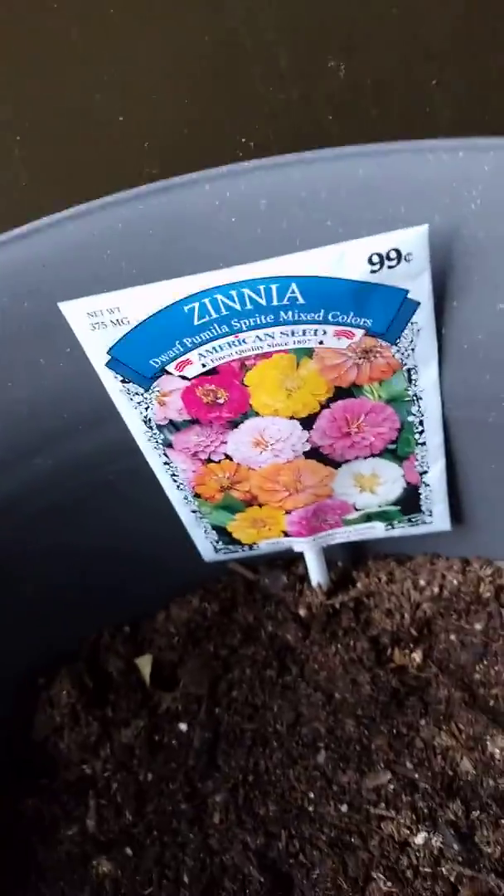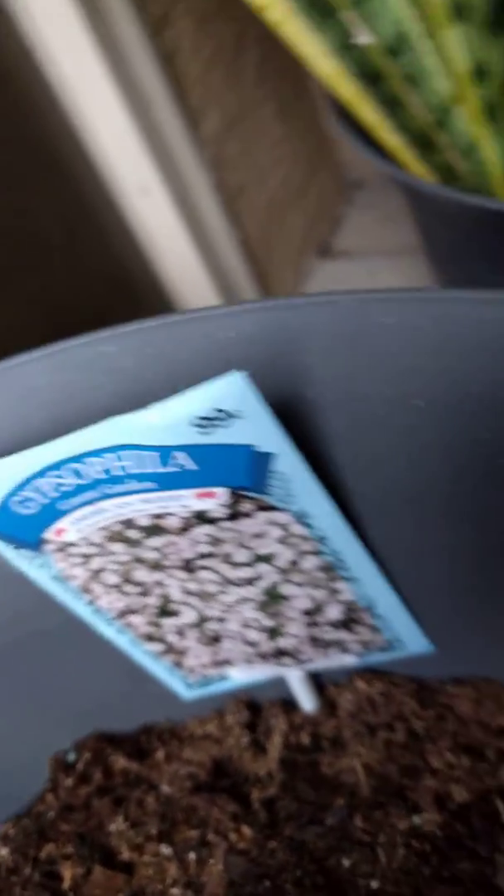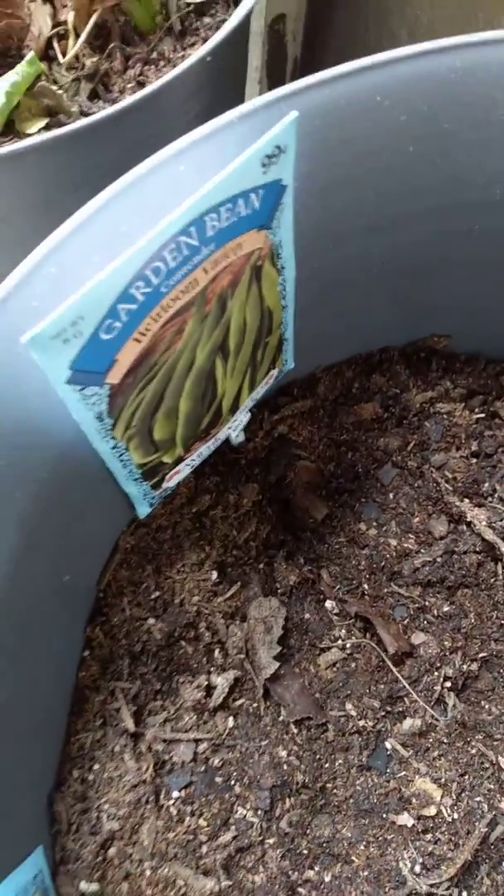Seeds planted include zinnias, Covent Garden, cucumber, and garden bean.